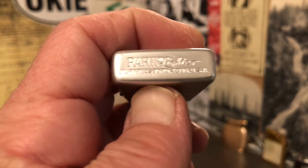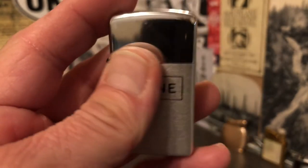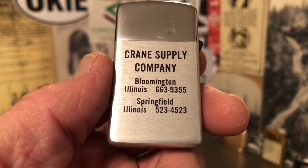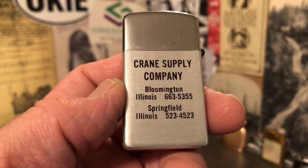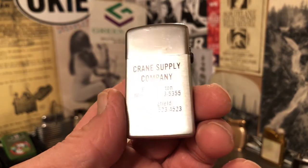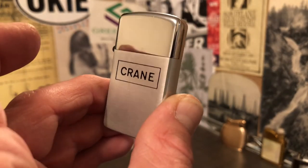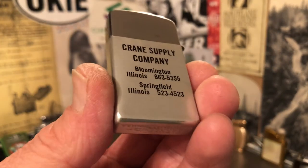I'm certain that Park moved to Murfreesboro, Tennessee in 1960 or thereabouts. So I'm not sure exactly about these phone numbers — were there no area codes before 1960? It seems like there should be area codes, but maybe that was before the advent of the area code. I was born in 1971, so I don't remember the first time I dialed a phone, but it was after this lighter was produced.